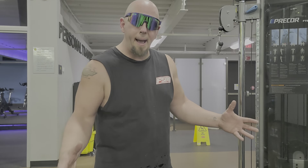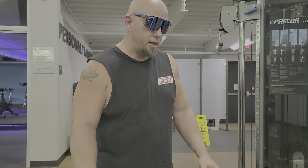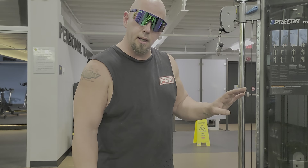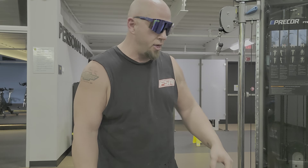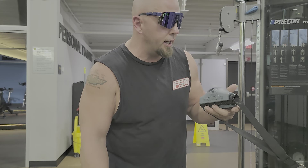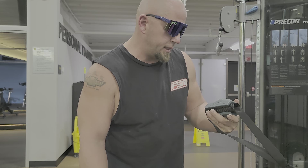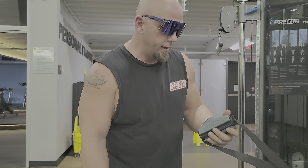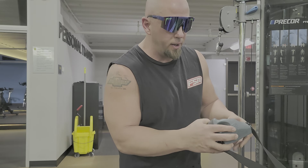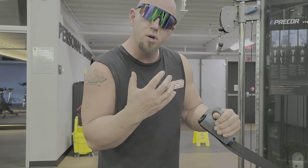Alright brothers, welcome back to the channel. Today we're doing something similar to yesterday — well, not really. We're actually doing cupping with the complete control, yeah, complete hand control grips. They're really nice. They have the thumb that you actually grab onto, feels really comfortable, feels like you're grabbing a real hand.